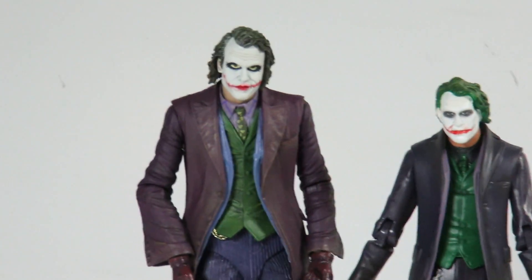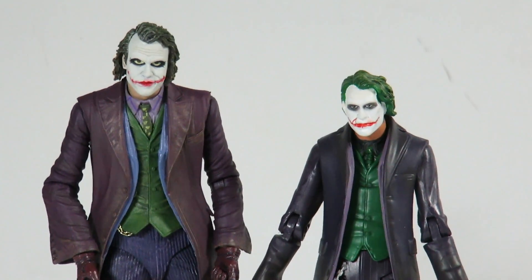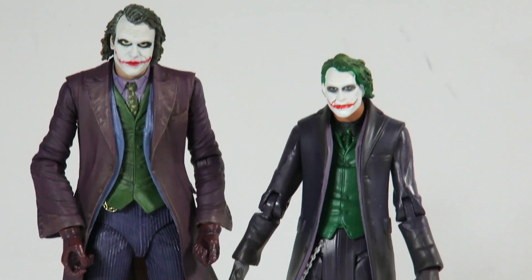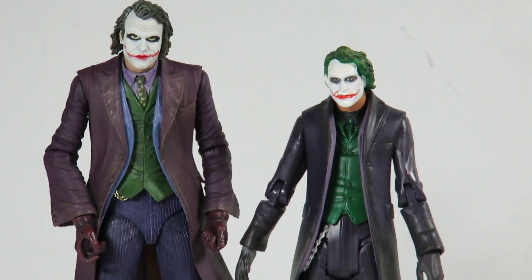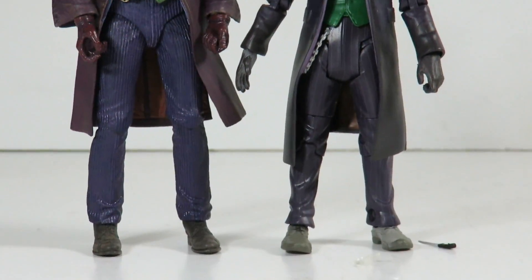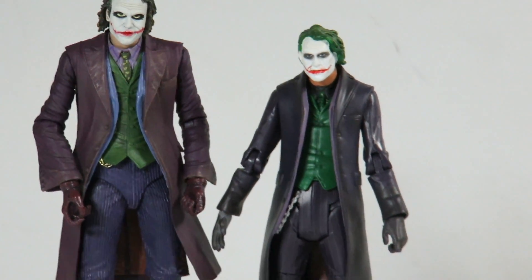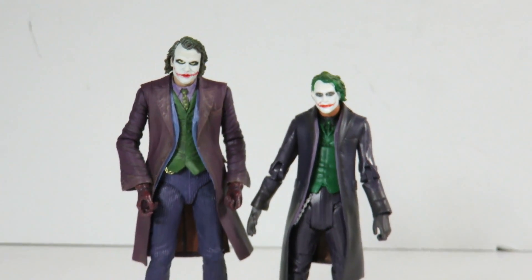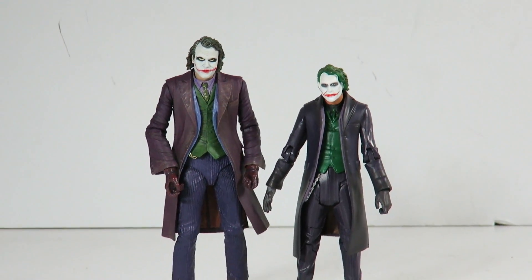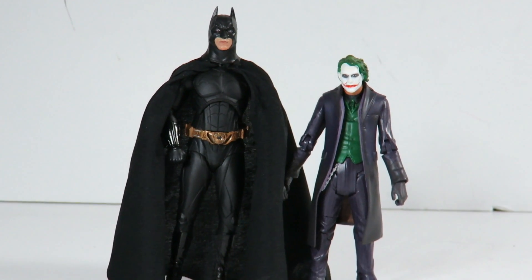Here's the big comparison. We have the NECA Dark Knight figures in the 7-inch scale, and then we have the Mattel Movie Masters on the right — which is what we're looking at today. You can obviously see which one is the better one. Mattel doesn't really do crazy detailed figures that look just like the actors. But if you don't have either of the Jokers and want to get one, there's a little bit of comparison there. Here's also a comparison to the NECA 7-inch Batman Begins figure.